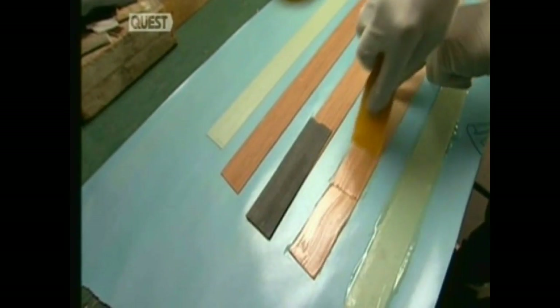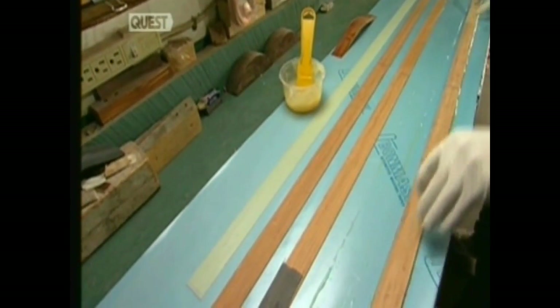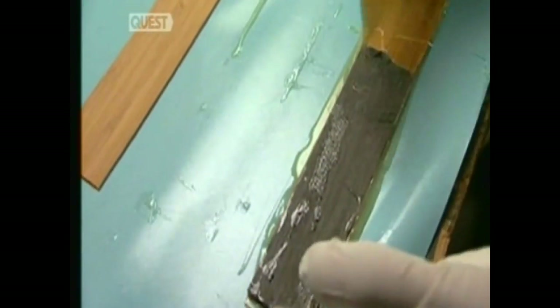He brushes super-adhesive glue onto fibreglass strips and the tapered strips of cherry wood. The work must be done swiftly, because the glue will start to dry in less than an hour. Now the strips are layered — the fibreglass strips buttress the six glued wood strips on either end. This process is called lamination.